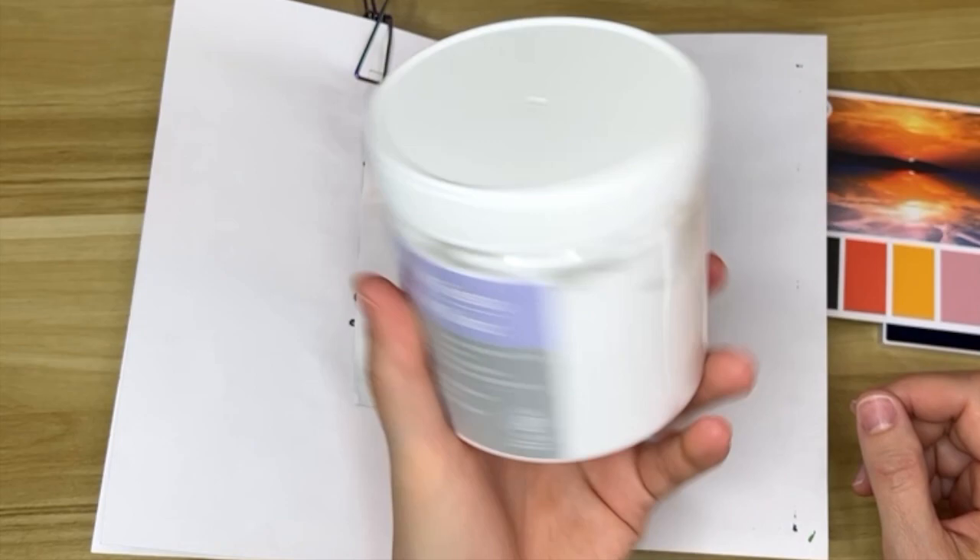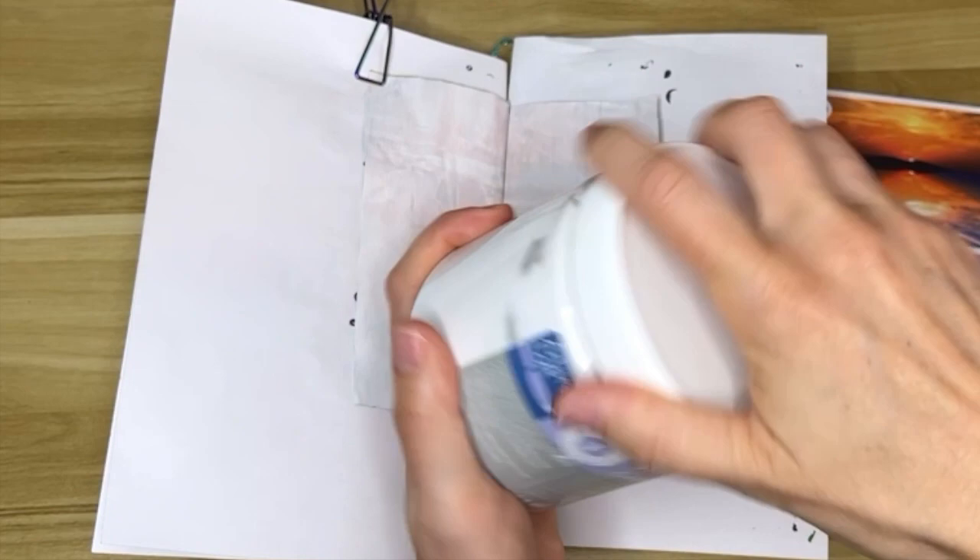The gesso I used is just Artist Loft plain old white gesso. I really like this — I like the container because I can just open it and dip my brush into it and not have to squeeze it out onto a surface.